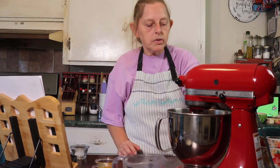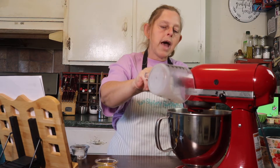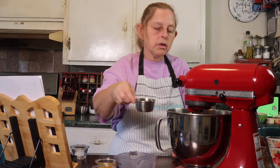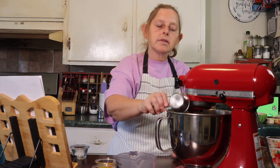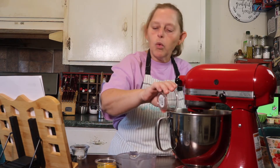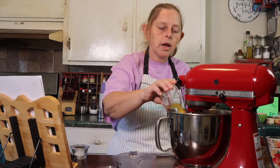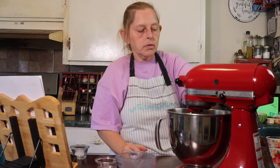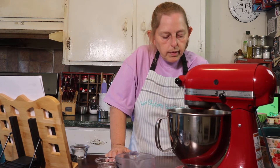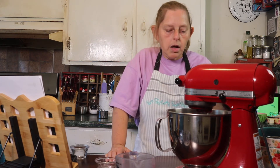We're going to mix this all up until it's just combined, then we're going to put our liquid ingredients in. It says to do that for 30 seconds. I'm going to set a little timer on my phone so I don't over mix it — it says to mix all the liquid ingredients for two minutes. So I'm putting in the oil, the milk, the vanilla, one egg, and I'm going to start the mixer going and set my timer so I know exactly how long it's mixed.